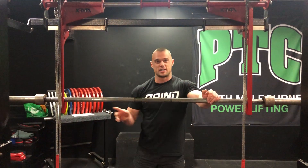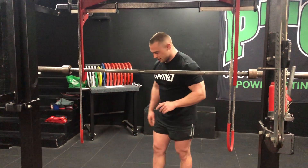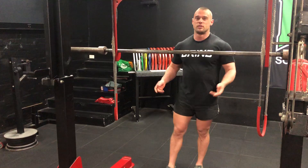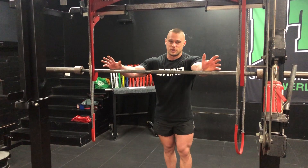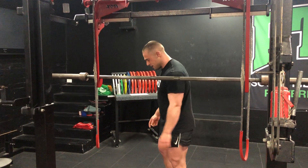Probably the first thing I always take care of when it comes to squat technique, and one of the most common mistakes I see, is a lack of focus and intent on foot pressure. A lot of people are cued to push through the heels when they learn how to squat or do any leg movement like on a leg press. But I prefer to cue whole foot pressure.